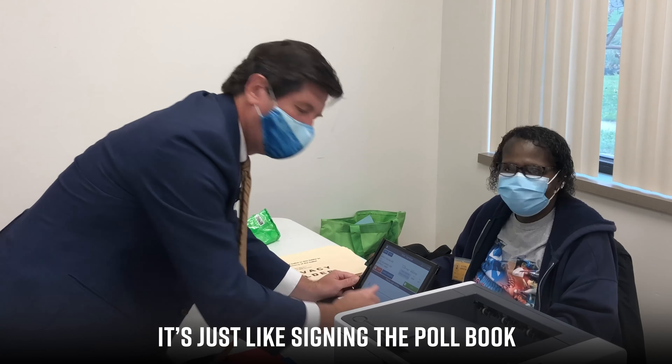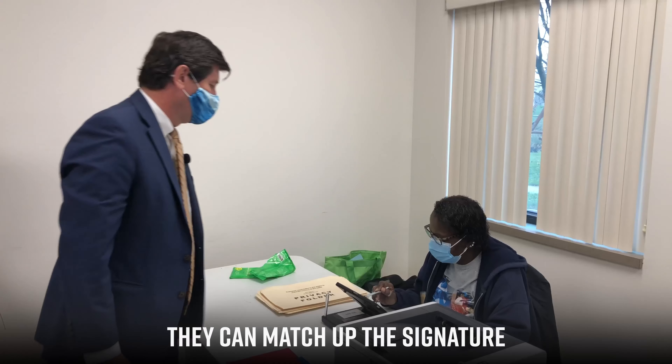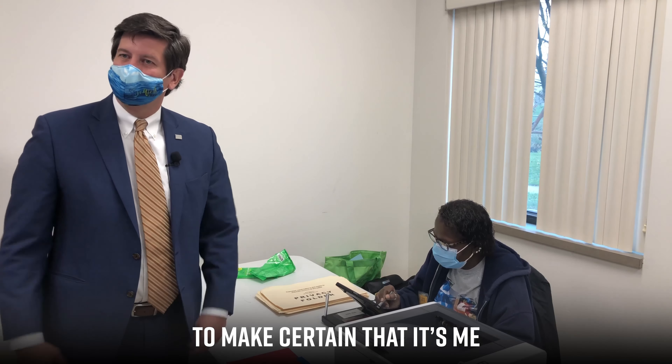It's just like signing the poll book, except it's electronic. They can match up the signature to make certain that it's me.